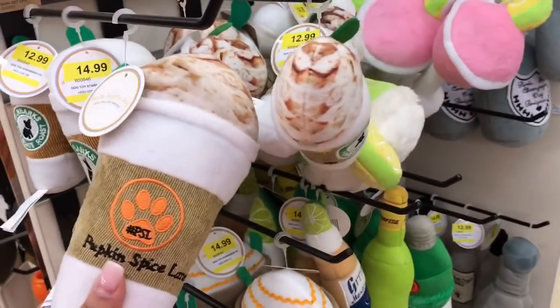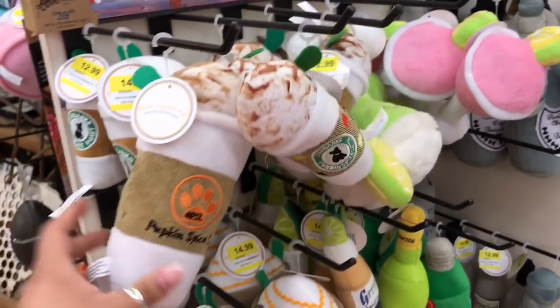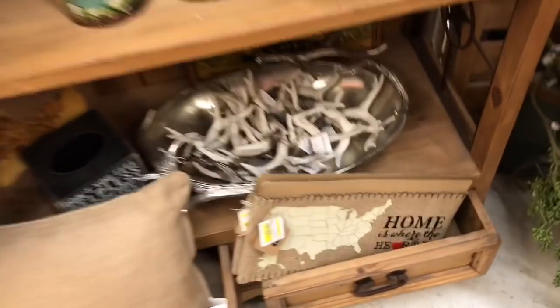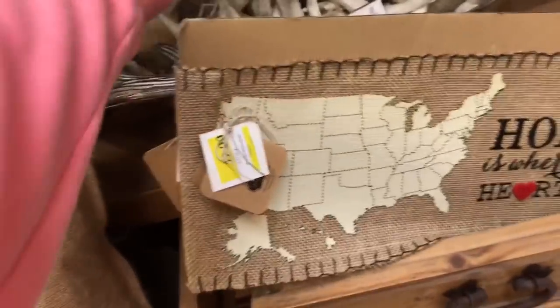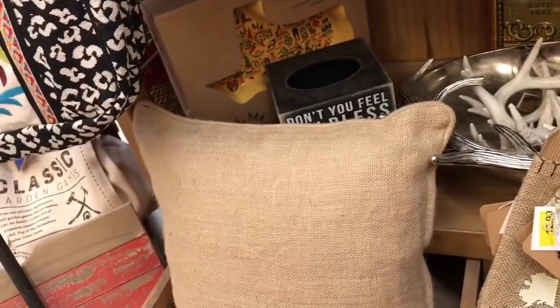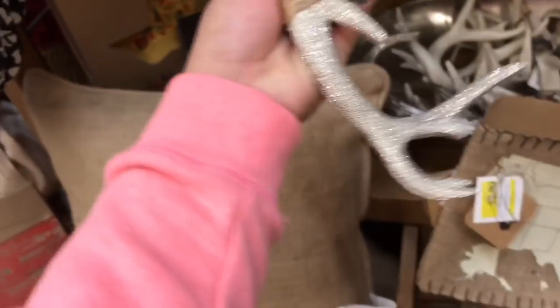Oh my god, this is so cute — it's like an antler! And I just saw the cutest toy for Mr. Pangs — mama, look, it's a Starbucks! It's a Starbucks, you guys! I want one of these for me. Oh my god, look at this — are these for the tree? Mama, how much? It says $5.99 — so pretty! "I love my daughter" — oh yes, mama, look how beautiful this is!